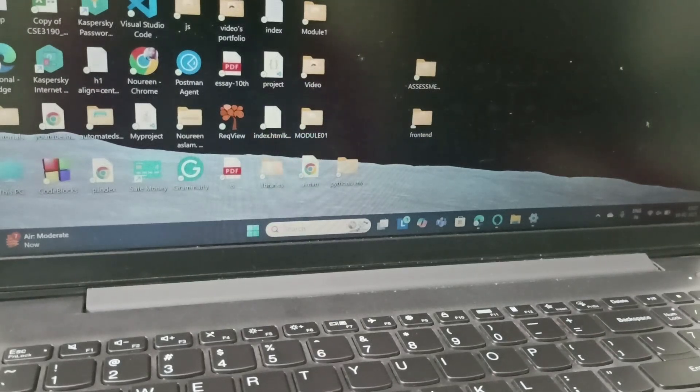Hi everyone, welcome back to this channel. In today's video we are going to see how you can fix the issue of your touchpad which is not working on a Lenovo laptop running Windows 11.